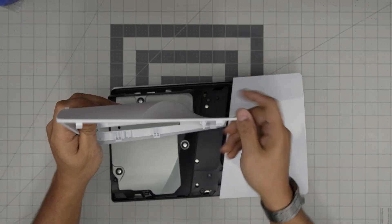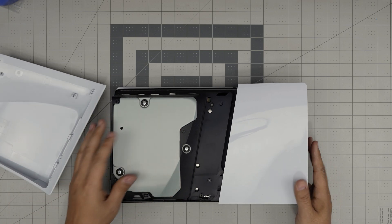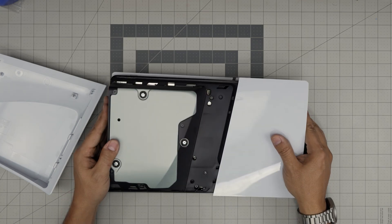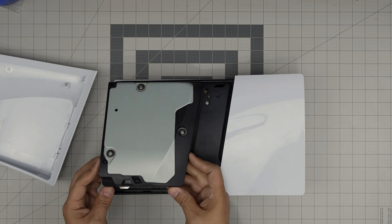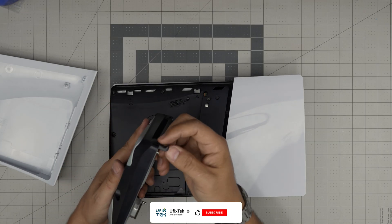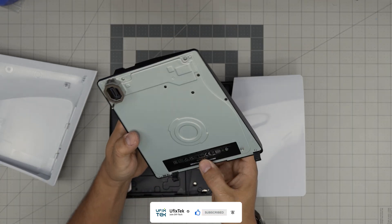Now bring it up forward and scoop back the connector right there — and the DVD drive is right here, as you can see. To remove it, you cannot just lift it straight up. You have to lift it from the back side upward a little bit, then pull it towards yourself at a 45 degree angle. Scoop the hook that goes right in there, and there is your DVD drive.